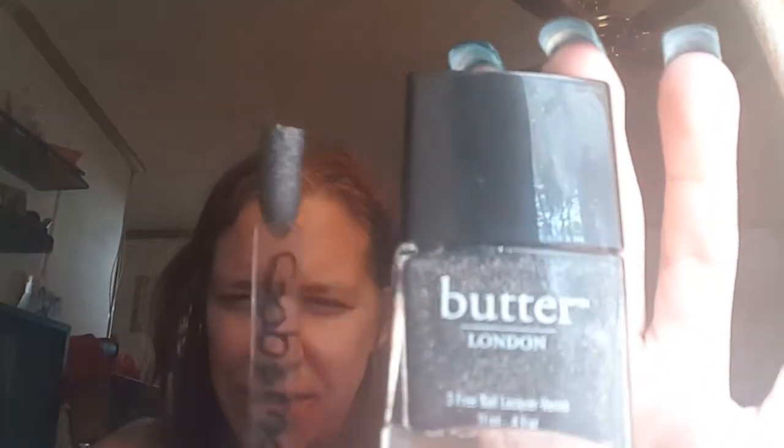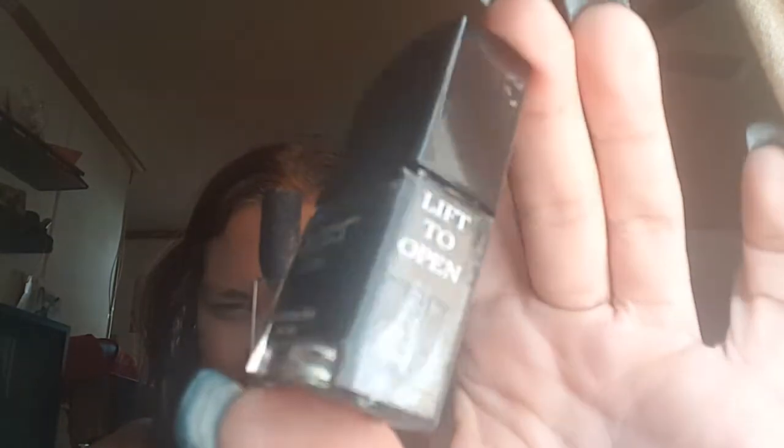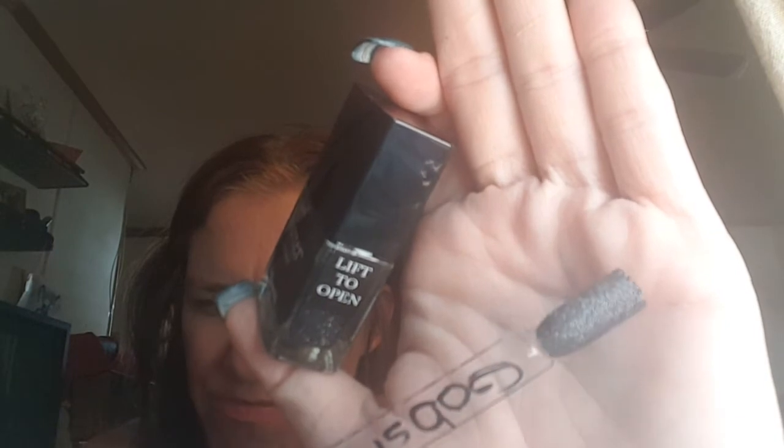Okay, let's grab the next one. This is Gobsmacking Good — Butter London. I'm so honestly glad I have two more of these. I won't go out and purchase these unless they're on sale. It is called Gobsmacking Good. I don't know if you can see that shimmer. This was like three coats, and no, I did not use the peel-off base coat. I wanted to make that as a video, but I wanted to wear this so bad.